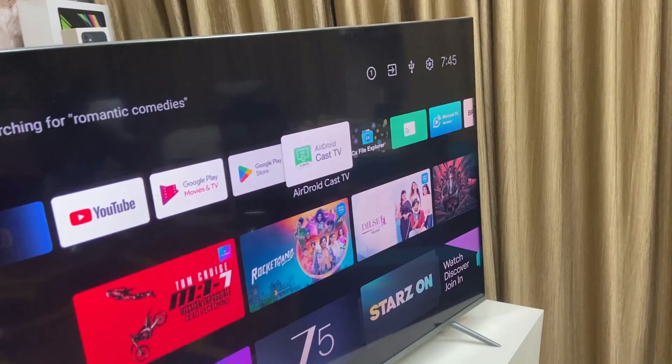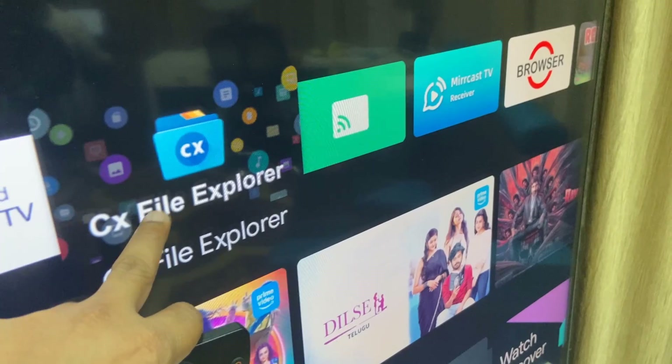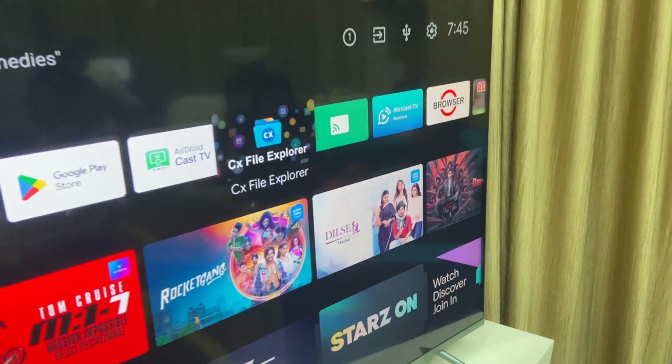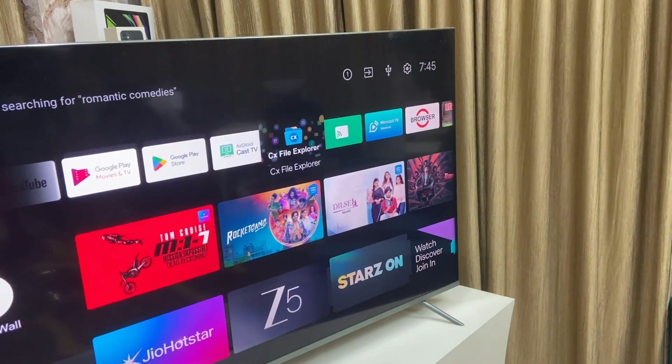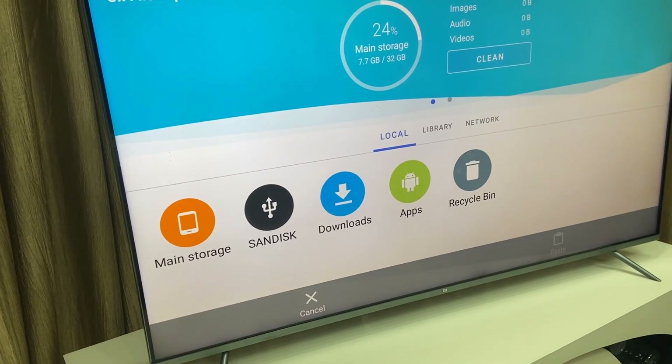There are a lot of file explorers available for TV, but I found one best explorer called CS File Explorer. Download and install this app — it is available in the Google Play Store.